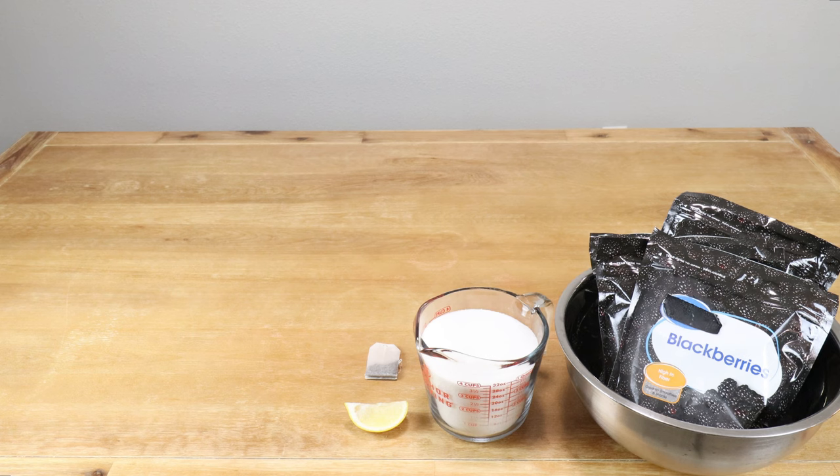I'll be using one black tea bag, and the black tea bag is going to help us provide a little bit of tannin to our wine, which provides a little bit of astringency on the back end later on.